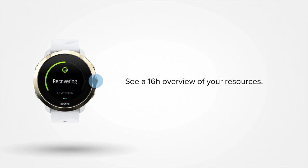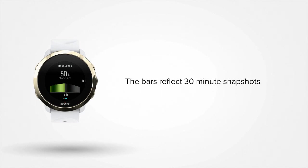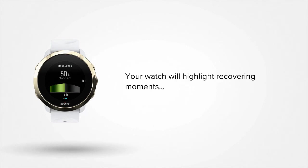Press the middle button to see a bar chart of your resources over the last 16 hours. The bars shown in the chart reflect 30-minute snapshots of your resource levels. Your watch highlights the periods where you have been recovering and shows energy-consuming moments in grey.